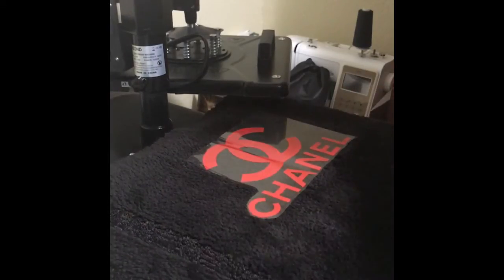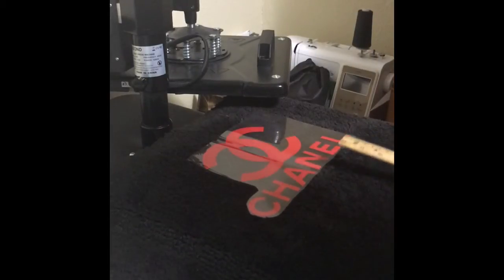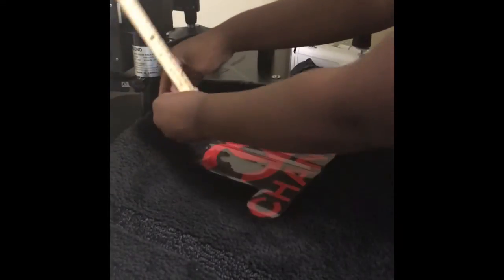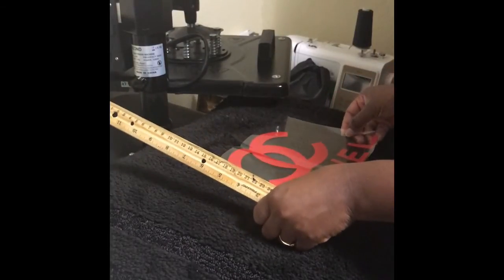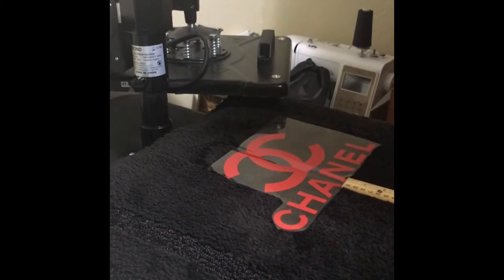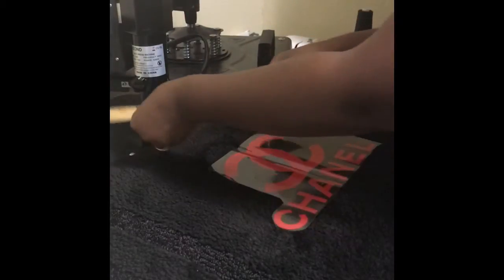If you want, you can check with a ruler to make sure it's dead center. From the letters to the bottom of the rug it's about seven inches, and on the sides it's even but way small, so I'm just going to scoop this image down some.